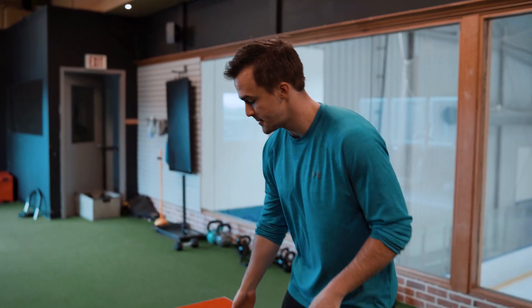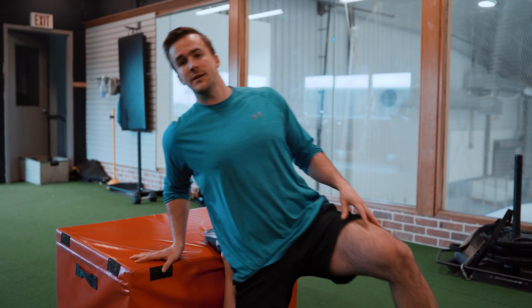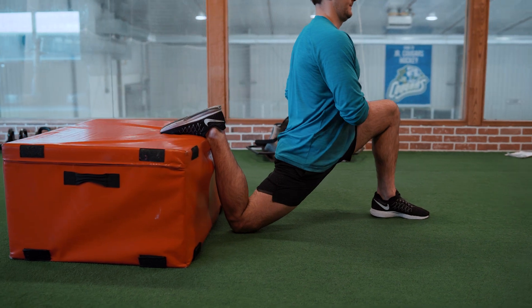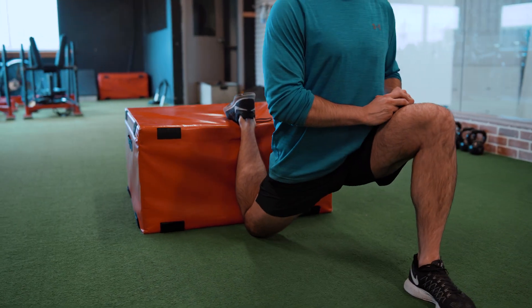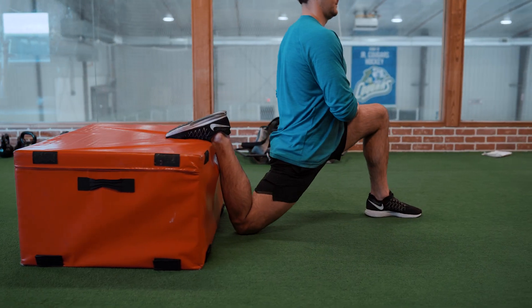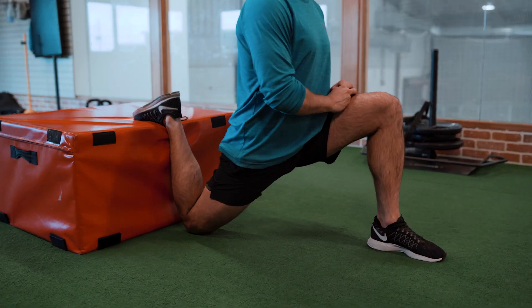For our first exercise, we're going to use some sort of box or a couch or something where we can have that elevated leg. We're going to set up where our shin is parallel and then we're just going to be driving that hip down into the ground. We can do this either passive or active. The active version is where we're driving our hip down as low as we can and forcing the movement for just one or two seconds and then letting go. We can also do this passive where we're holding this exercise for two minutes to really release those hips.